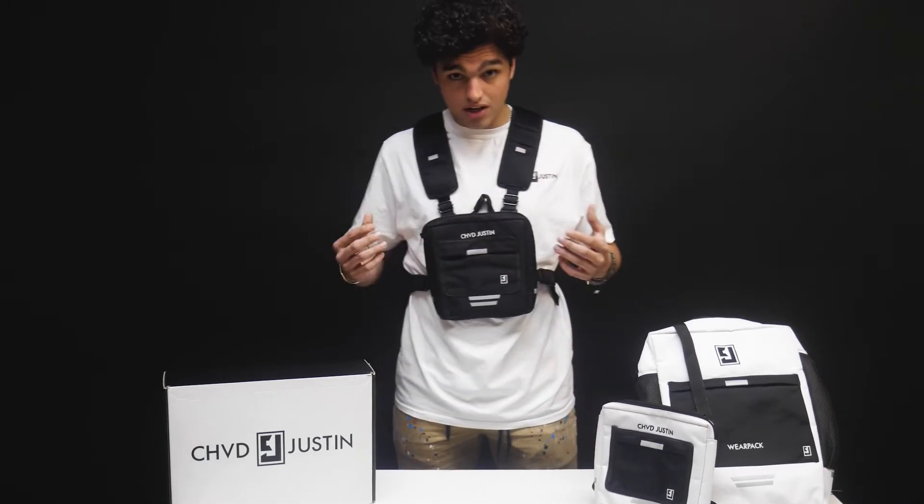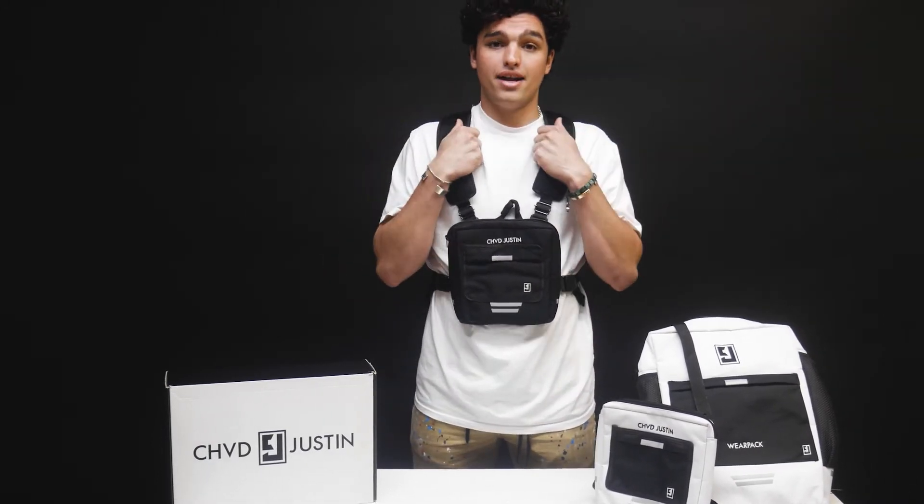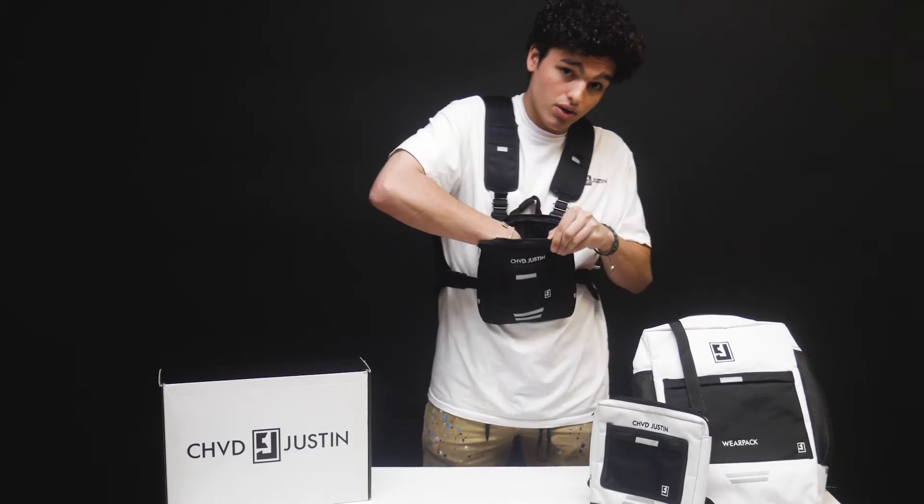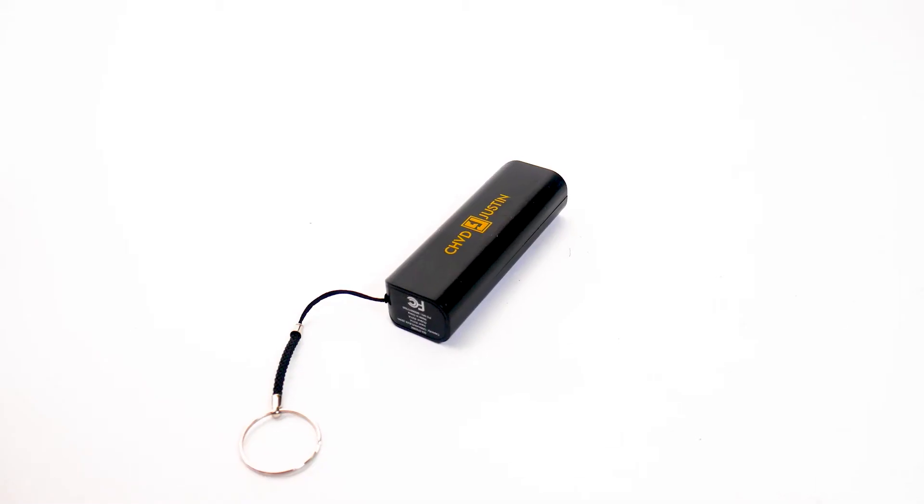It also comes with easily accessible front pockets like so, and comfortable padding. Inside every Wear Pack, on the front pocket, comes one of these portable chargers.